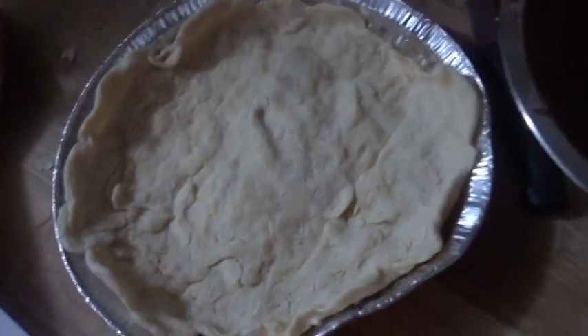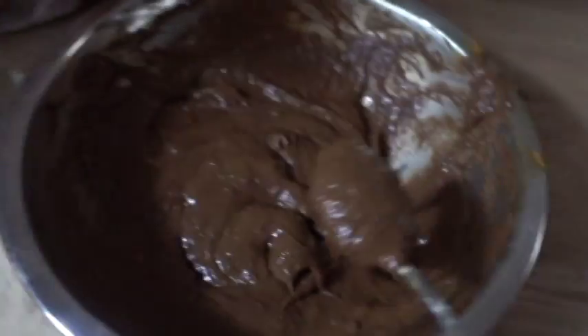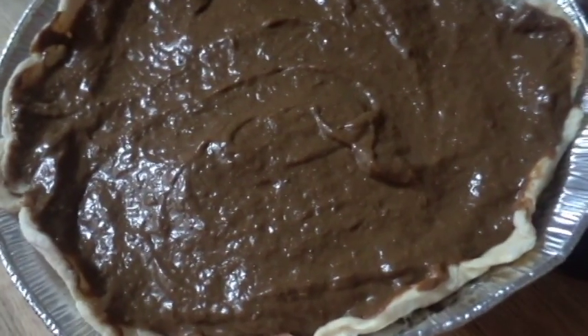My mom thinks I said pecan but I said it's a chocolate cheesecake pumpkin pie — there's no pecan. She's weird. The pie crust doesn't look fantastic like regular cooking shows, but it's gonna work. She wants some but she's not allowed to have it because it has chocolate. So we're going to put this all in here — it's gonna be delicious. This is what it looks like now, and then I'm gonna put it in the oven and it's gonna be awesome.